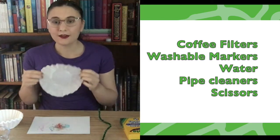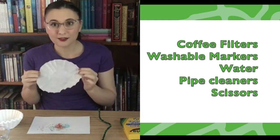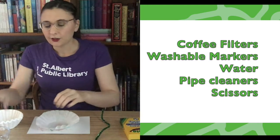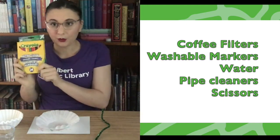So to make your chromatography flowers you only need a few things. First you're going to need a coffee filter that looks kind of like this — you'll need one of these for every flower that you want to make. You'll also need a little bit of water and some Crayola markers.